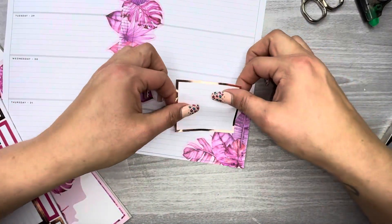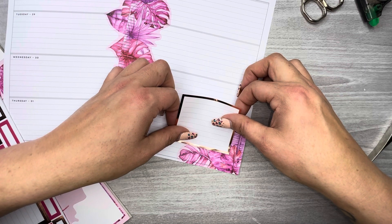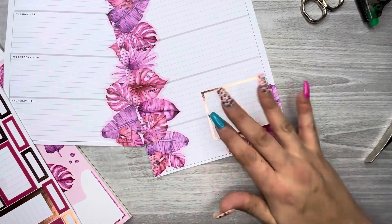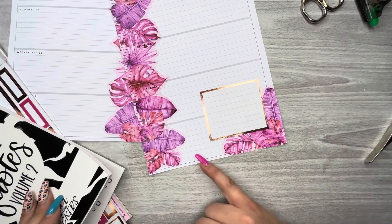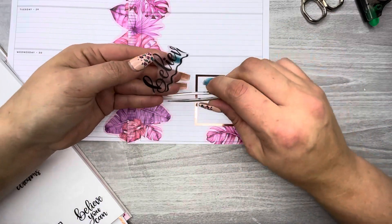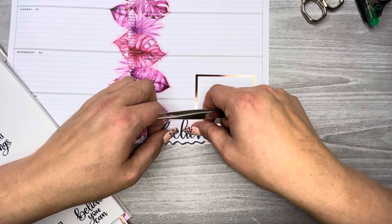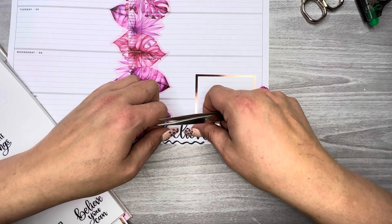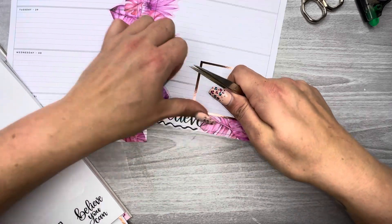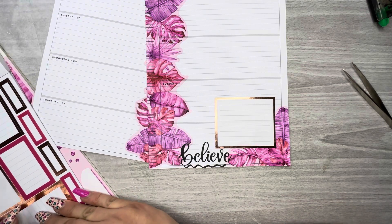Let's take this rose gold double box and put it down right here to tone it down a little bit. I want to find a quote — maybe put one down here. I think I might use this 'believe' one. It kind of looks like waves, or I can take it all the way down to the bottom and cut out most of it. Yeah, I'm going to put it down like that.